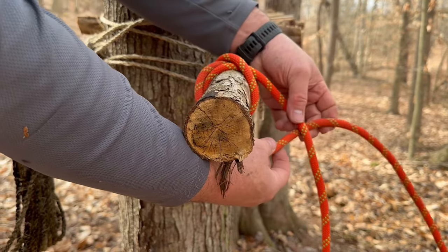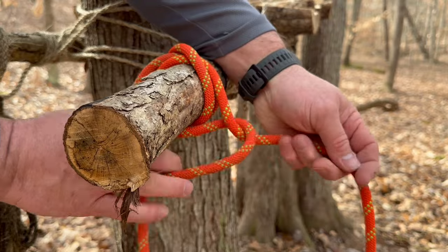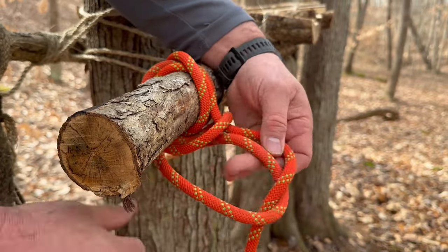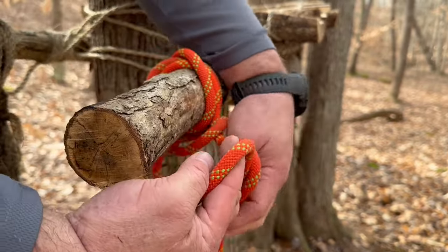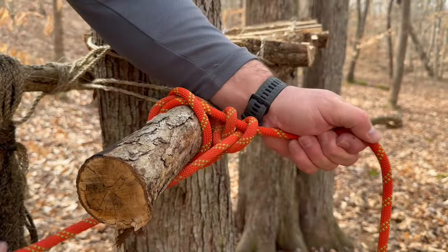If we want to make it even better, we can do our half hitches — take it over and down through to pull, then over and down through to pull again. So now we have an even more secure clove hitch.